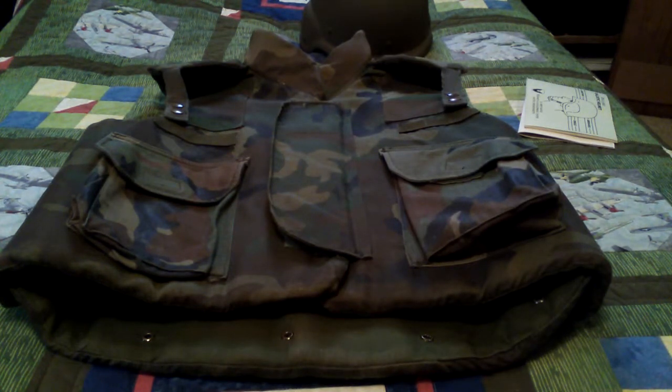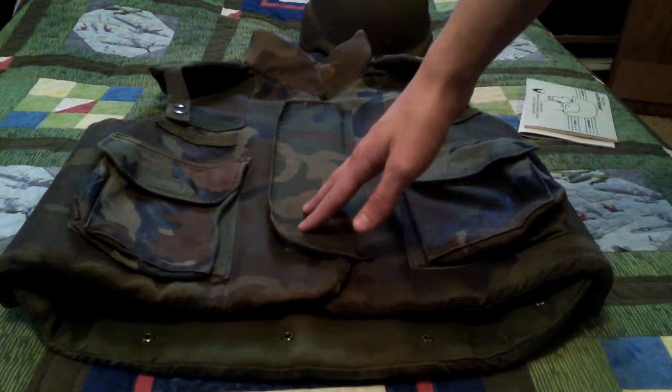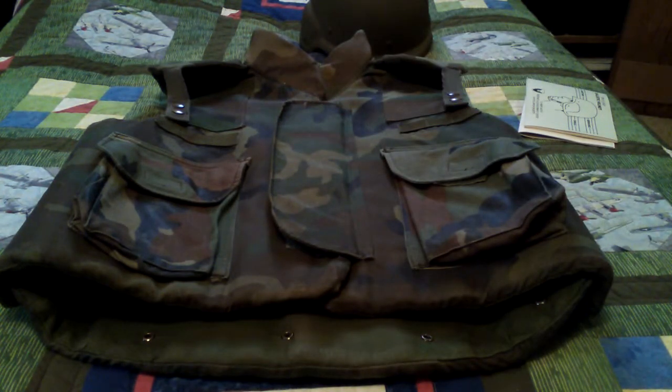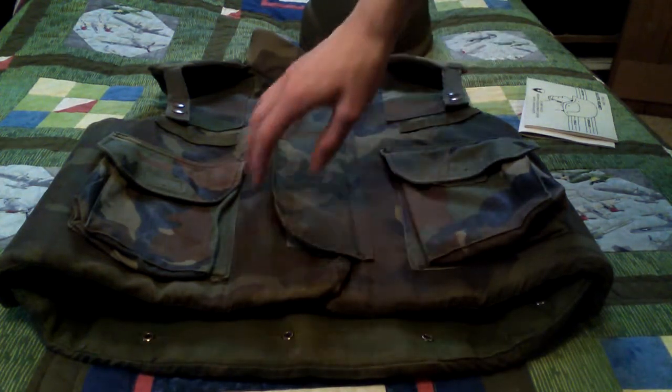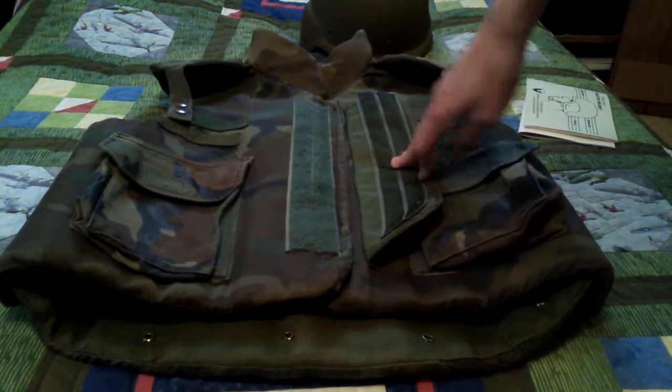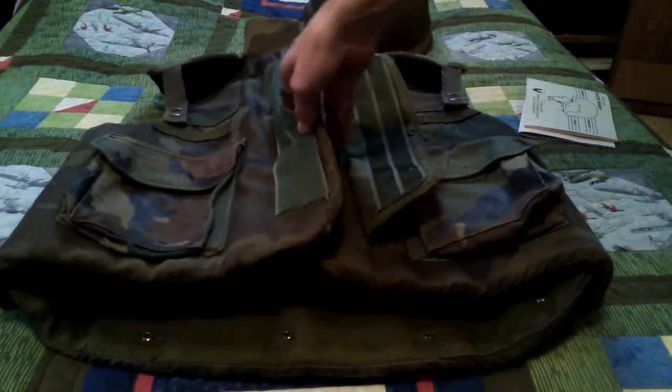The color was also changed. The base color for the PASGT is M81 woodland camouflage, whereas the M1969 vest only came in one color — olive drab. There are covers you can get for these, but we'll get to that later. The closure changed as well: on the M1969 it's a zipper and some Velcro, while this one is just Velcro all the way around.